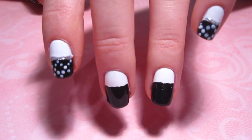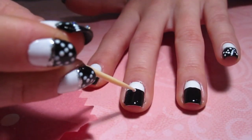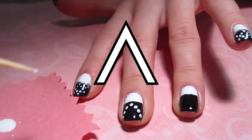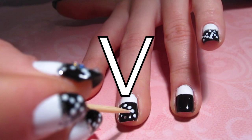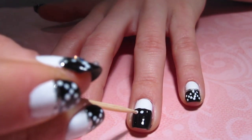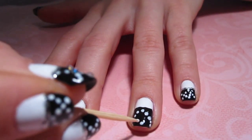Once our black polish is completely dry, we can move on to our next step. Taking a scrap piece of paper and some white polish, just dab some onto the paper, dip your toothpick in it, and then we're going to start by creating an upside-down V on the black portion of our nail. When that's finished, we're going to make a right-side-up V on top. And that's our desired shape. I chose to use a toothpick to create these dots because I wanted them to be super tiny and precise, and I didn't have a dotting tool small enough. A toothpick is a perfect alternative.